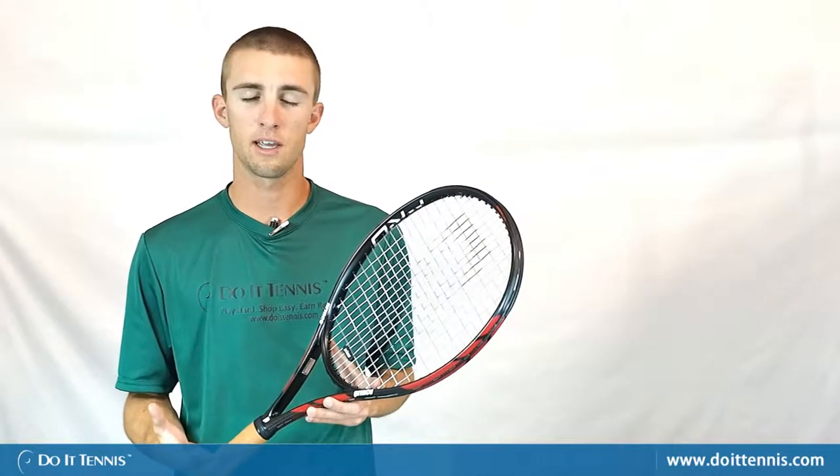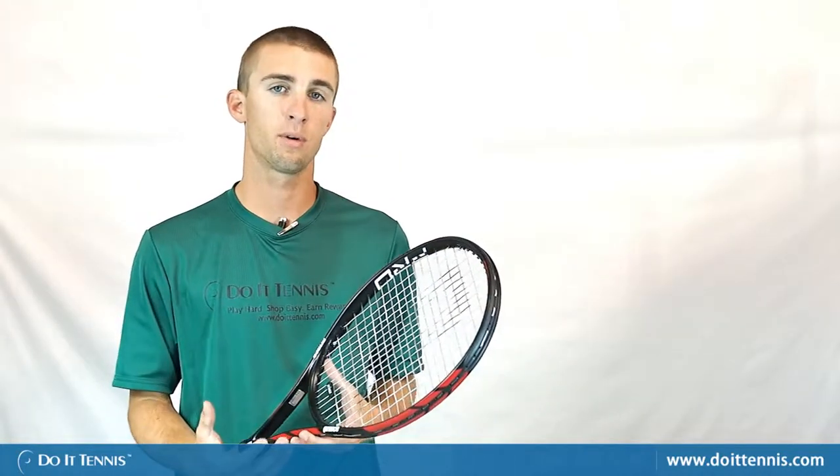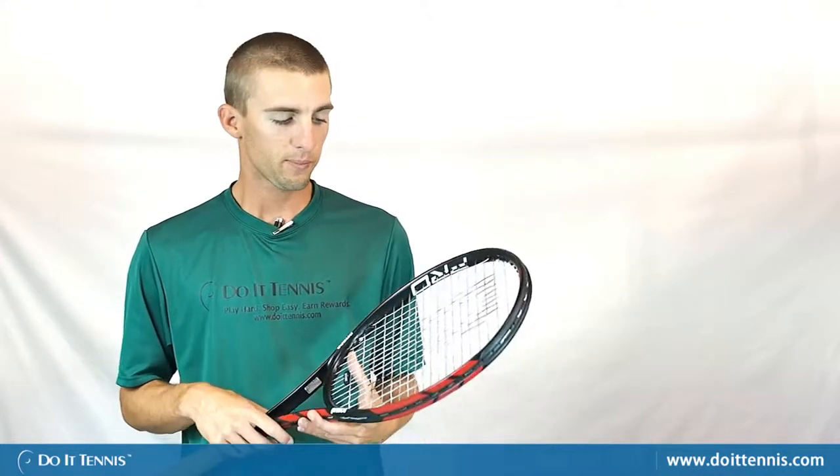On the serve and groundstrokes it's pretty much the same kind of deal — a lot more control. I do notice that my racket head speed takes a hit. It's not as aerodynamic as with the speed ports, but I do get a little bit more pop off the ball, a little bit more power and control. The racket speed did take a little bit of a hit.